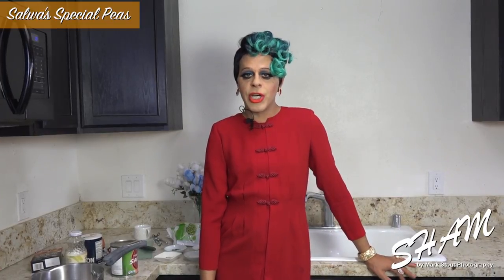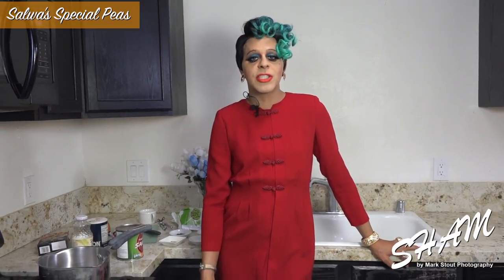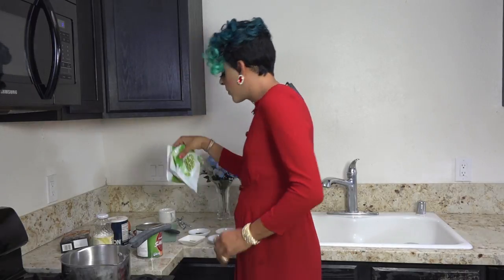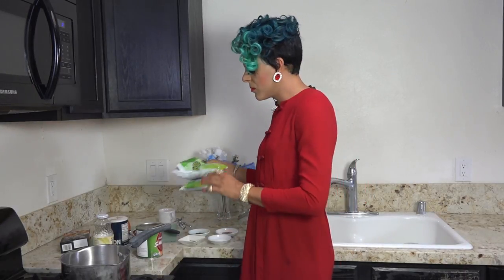So today we are gonna cook a very special dish that was my favorite dish ever growing up as a child, and my mom kind of invented it, I think. We're gonna call my mom on the phone and she's gonna walk us through how to cook it. I don't even know what it's called. I just know that I loved it as a child. So the ingredients you're gonna need are frozen cream peas and tomato sauce.